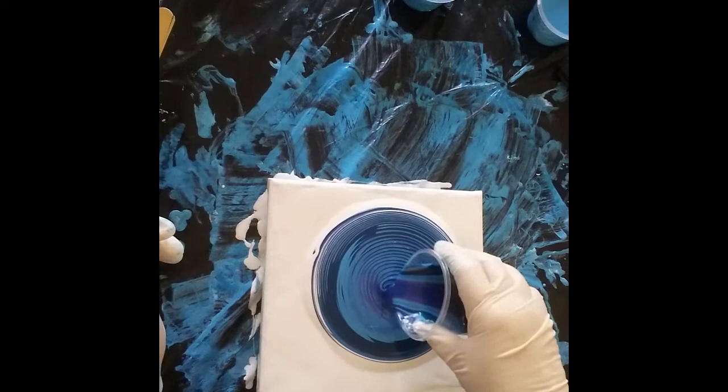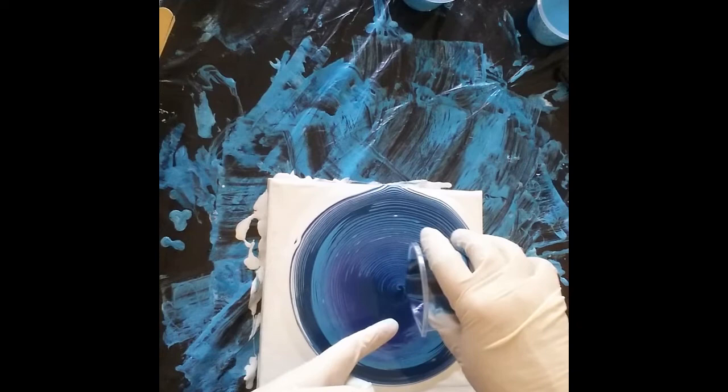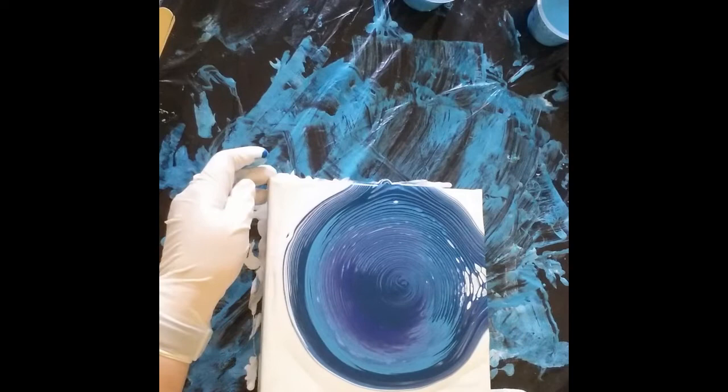I might try and get a bit closer to the canvas, as it helps the colors to be more separated. If you're doing it from up high they tend to mix a bit more. You need to just bring it up slightly to get your finger under there to stop it quickly, otherwise it can drip as you're taking it away.